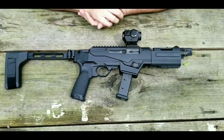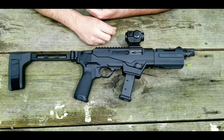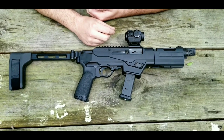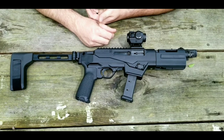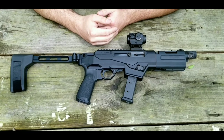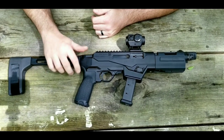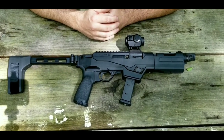I'll give you a little bit of history on the PC series from Ruger. They originally came out with the PC Carbine in the mid to late 90s and then discontinued it in the early 2000s. They then re-released the PC Carbine, an updated version, in either 2017 or 2018. Then fast forward to 2020, and the PC Charger you see here is the next evolution of the PC series from Ruger.